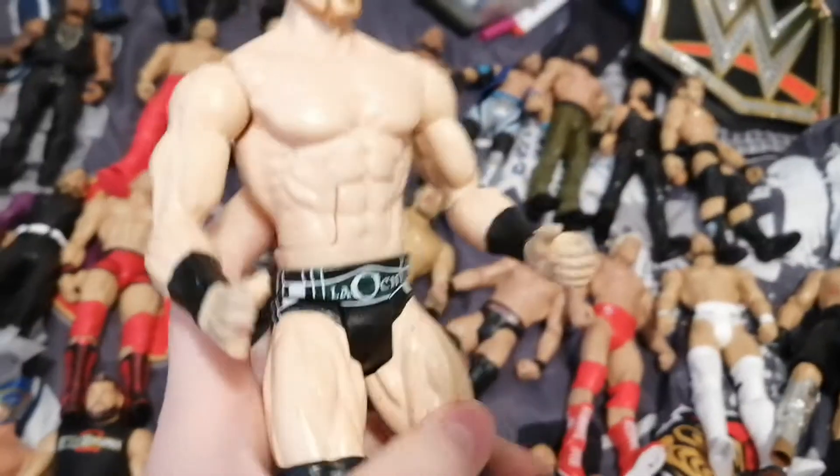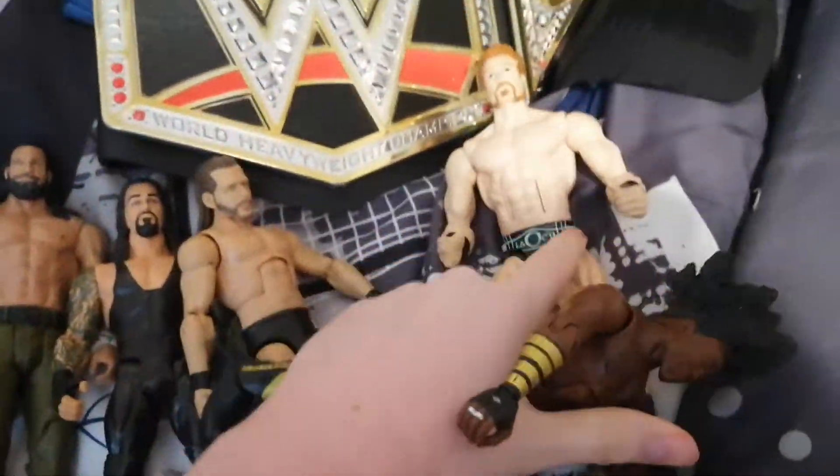We have a Sheamus here, which I don't really know what type of figure this would be, because he just does very weird movements and he can't move his arms very well. Comment down below if you know what type of figure this Sheamus is.